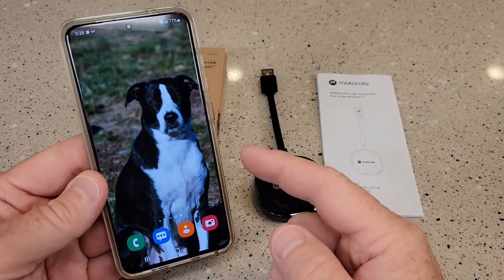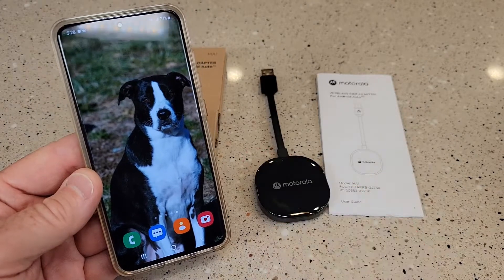I've got a Samsung S20 here. I also tried it with my S22 Ultra. It works with both of them.